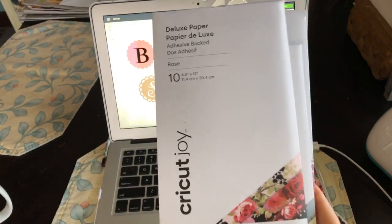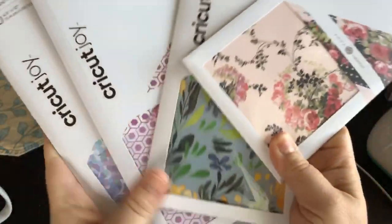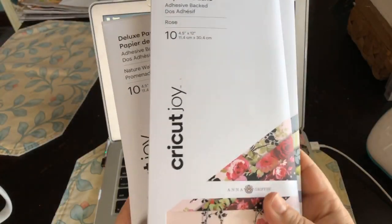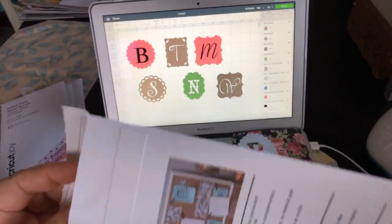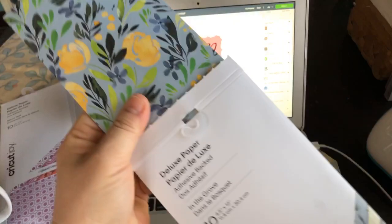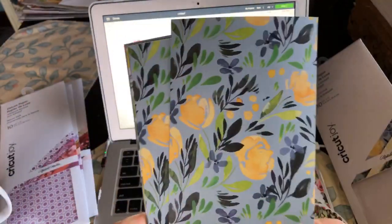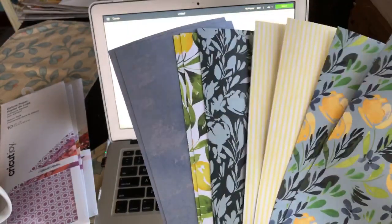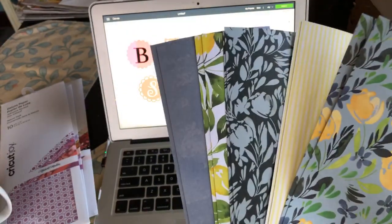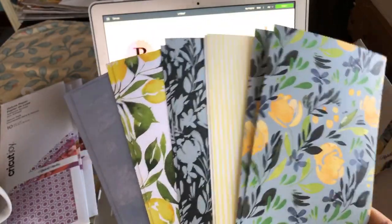I got this great deluxe paper which is adhesive backed, and I wanted to show you how to play with them — at least an idea on how to play with them. This is a product that was launched with Cricut Joy and it is adhesive backed paper, but it's really a beautiful, nice paper. It comes in strips — four and a half inches wide by 12 inches. They're adhesive backed so they're perfect for stickers and different things, but they're paper so you couldn't use it like vinyl on your car.